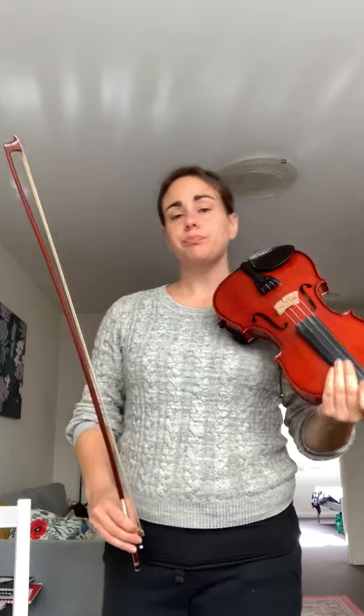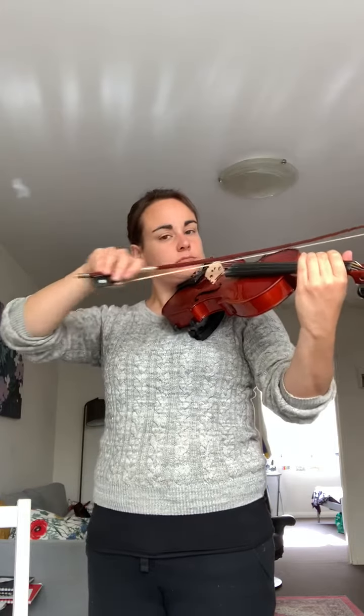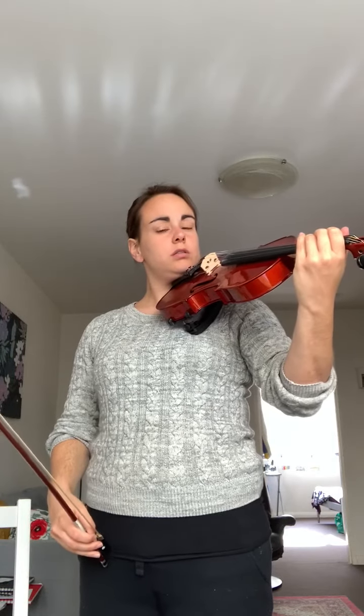Good. Now we're going to play our G scale. For today we're just going to play it in one octave. I want you to do it in nice long bows like this. Let's try that together. One, two, three, four.